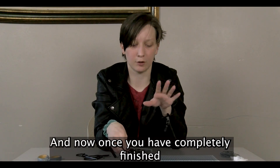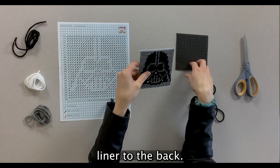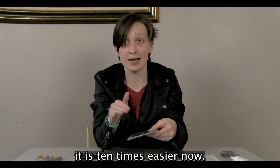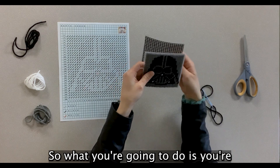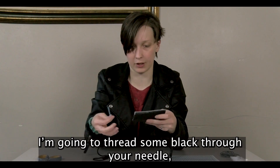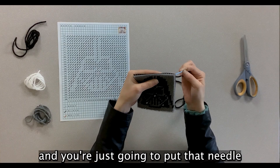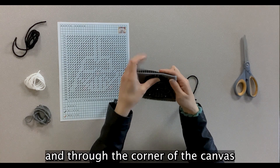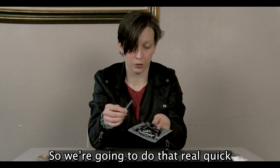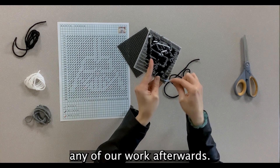Once you have completely finished the coaster, it should look something like this. Now I'm going to teach you how to attach the piece of drawer liner to the back. If you did any of the Pokémon posters with us, I promise you since this is a square, it is ten times easier. Line it up and make it as even as you can. Thread some black yarn through your needle, then find one of the holes in the drawer liner in the very back and put the needle through the drawer liner and through the corner of the canvas, like you're creating a new stitch. First, attach the yarn to the coaster so you don't accidentally unravel any of your work.